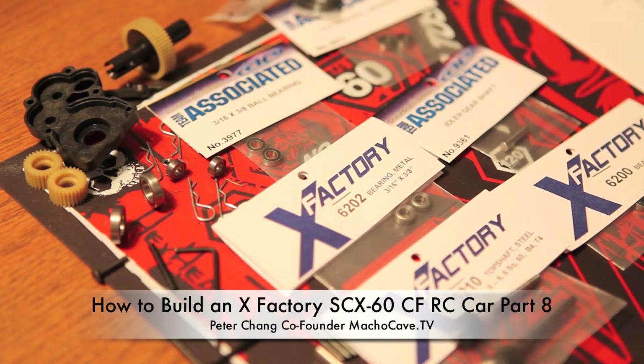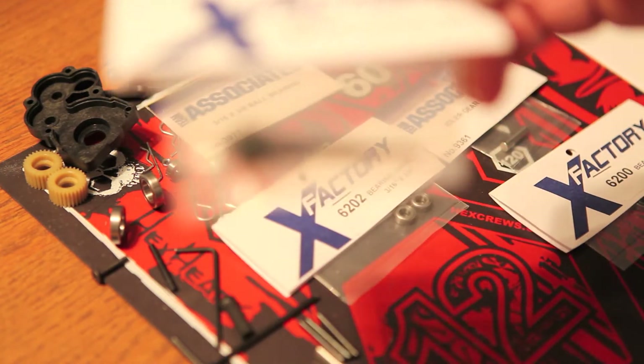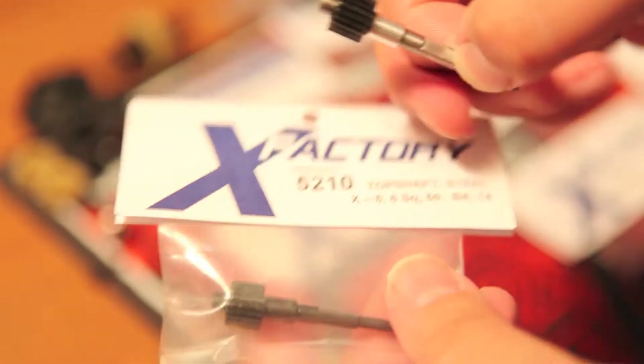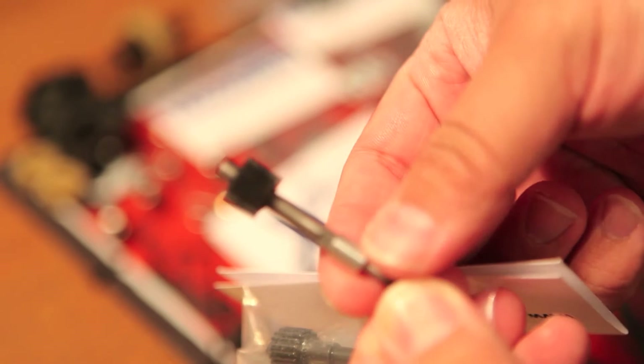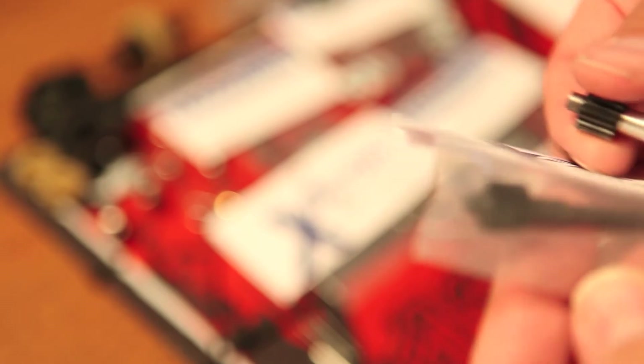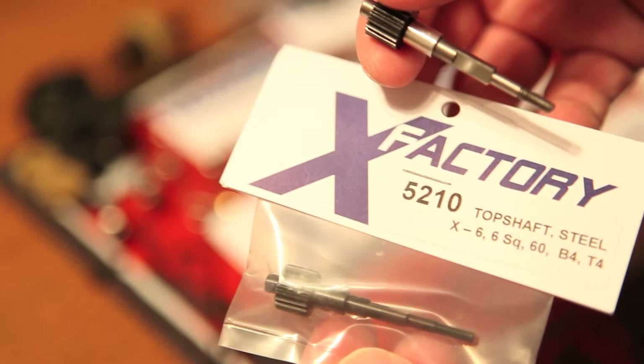Peter Chang here, and right now we're going to start building out our transmission. I want to point out that X-Factory also makes a shaft gear. What's cool about the X-Factory version is that the spacer is actually built right on there — it's manufactured by MIP for X-Factory — and it wears better than the Team Associated version, so it actually lasts much longer. I highly recommend the X-Factory version for that.